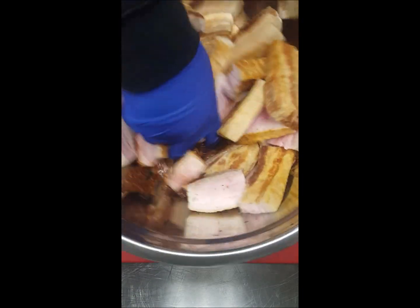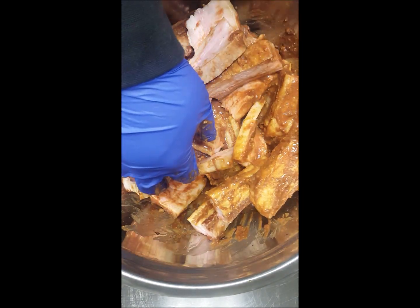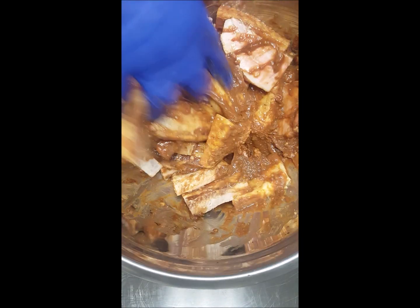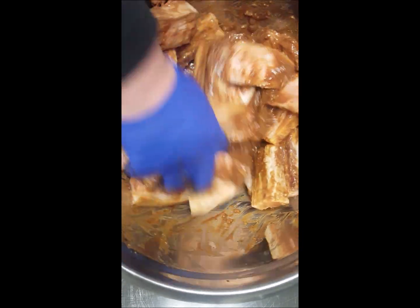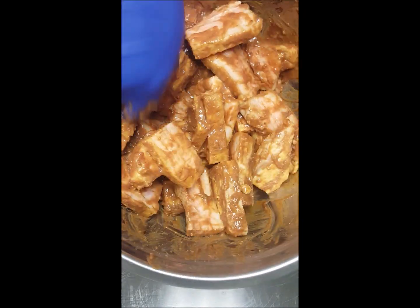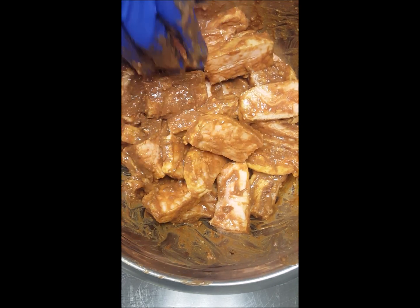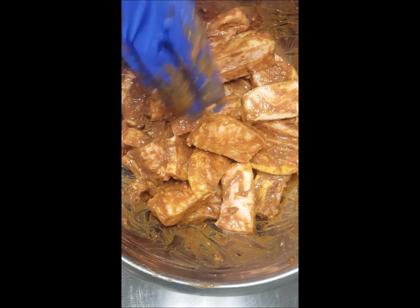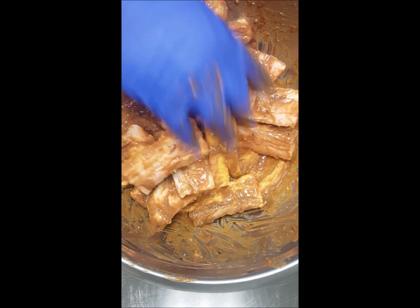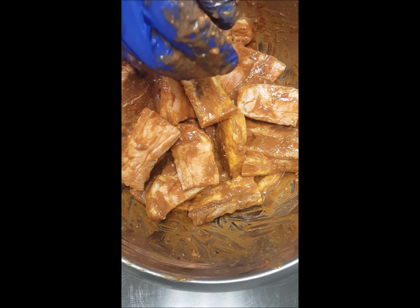So when you guys get this all chopped up, I'm going to marinate this now — just give it a good mix, make sure all your pork is marinated. Get it all over every piece. We're going to leave this sitting in this bowl for about 30 to 45 minutes. Make sure every piece of pork has sauce on it — you guys can stir it every once in a while. I'll get back at 45 minutes and show you guys how to line this up and steam it.